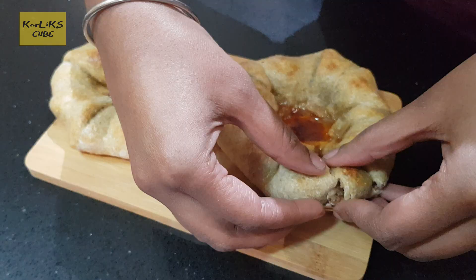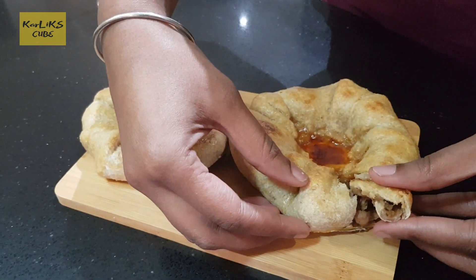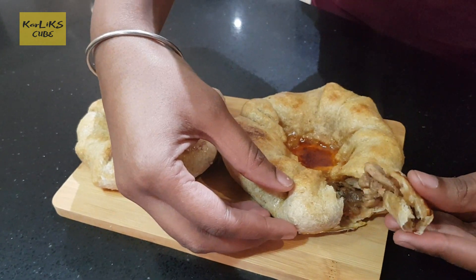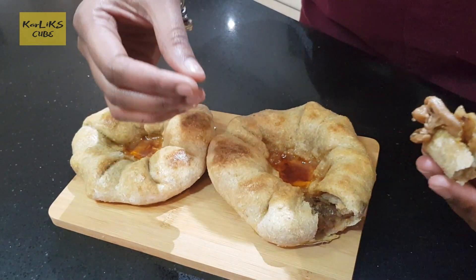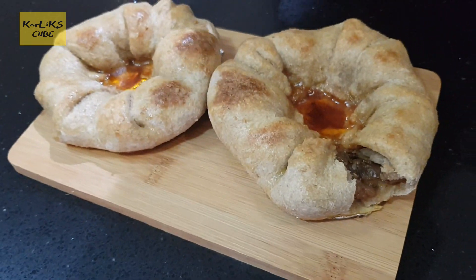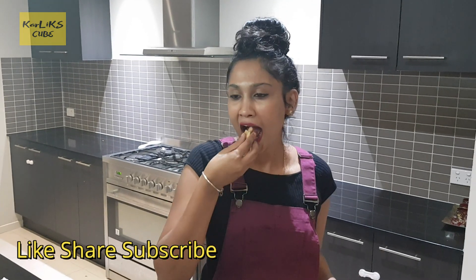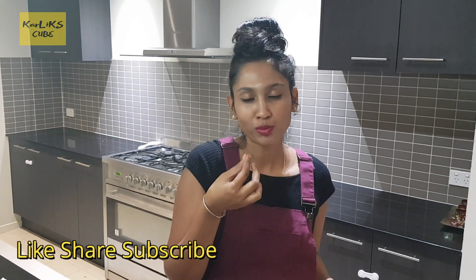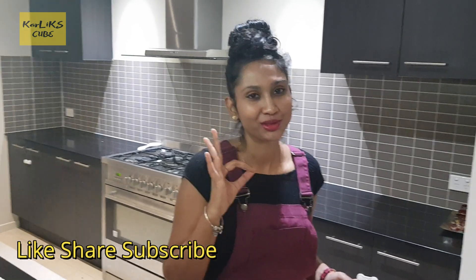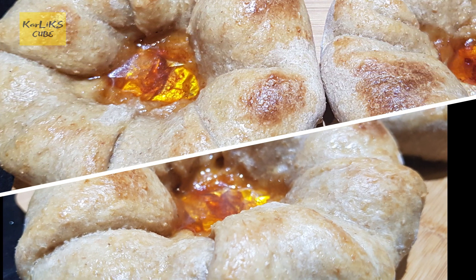If you like the video, please like, share and subscribe. Thank you. Mmm, delicious! Cheers.